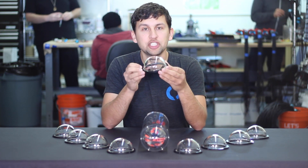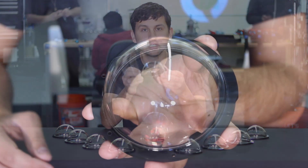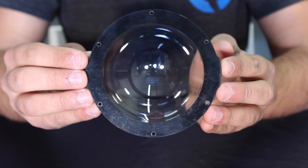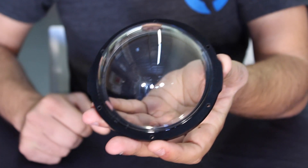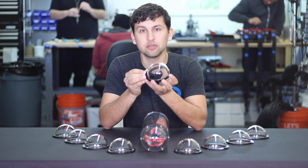This dome is made from injection molded acrylic with excellent optical clarity that's been laser welded to a black ABS flange, which provides six mounting holes to attach directly to the standard flanges on the 4-inch series watertight enclosures.